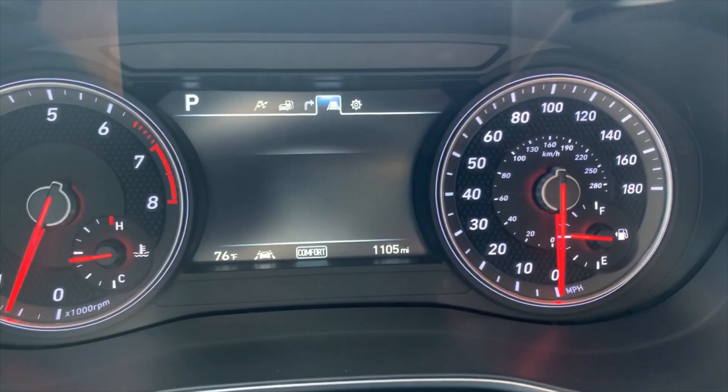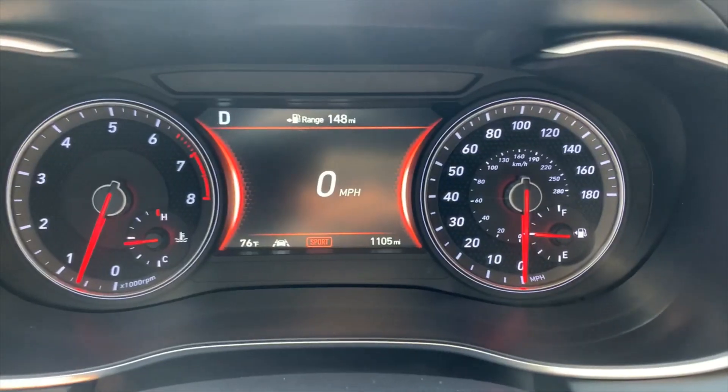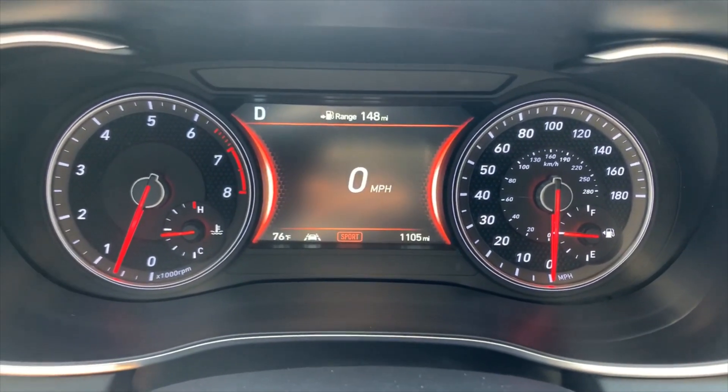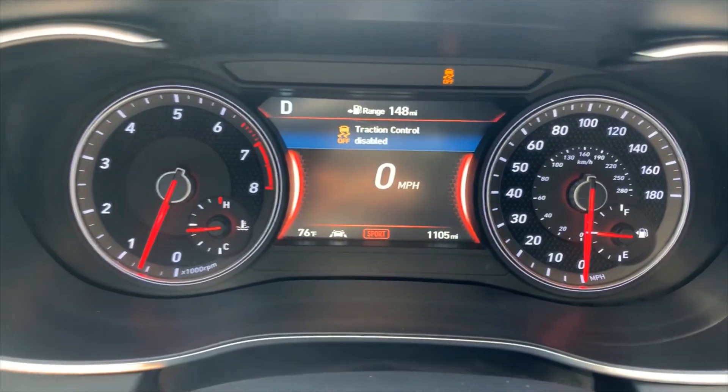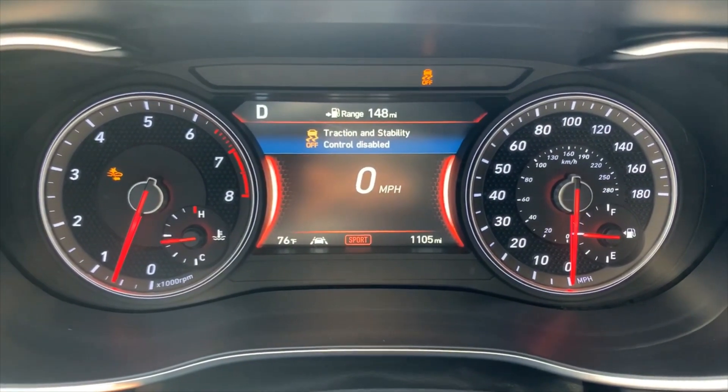Let's practice with the launch control and see how that works. We've got sport mode engaged, and we're going to disengage all traction and stability control. After that, launch control should be ready to go.